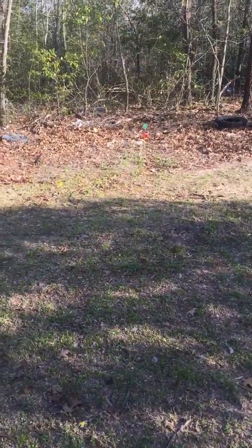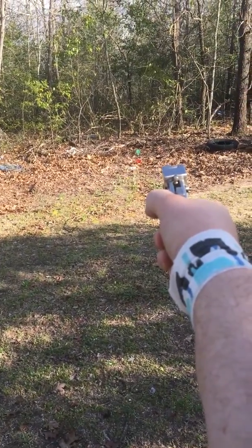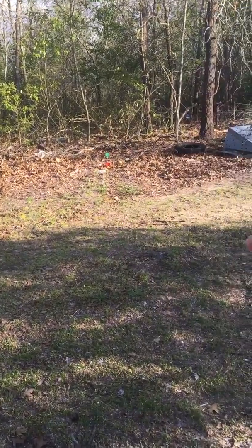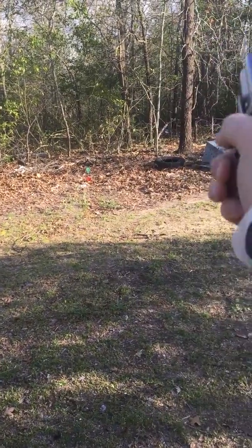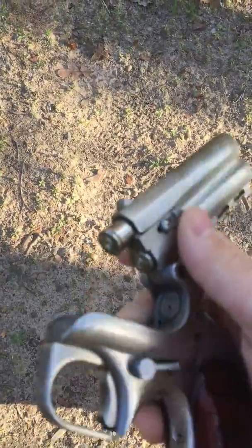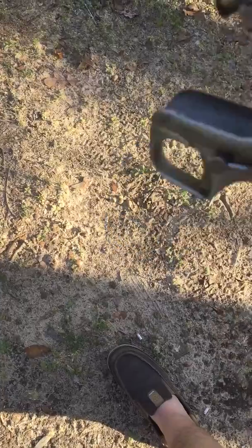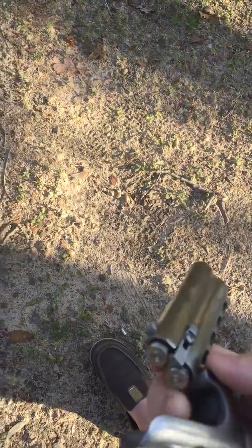So we're going to see how it shoots here. You ready? Well, not too accurate, but for a .45 Long Colt, it doesn't kick as much as I would have expected it to, but it sure is a lot of fun.